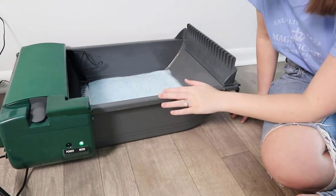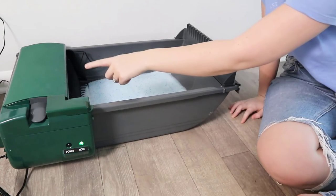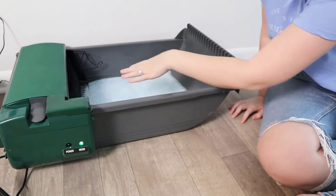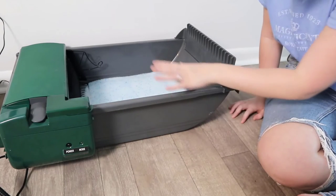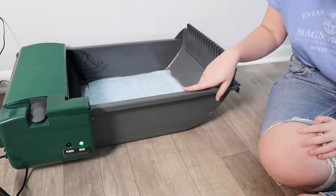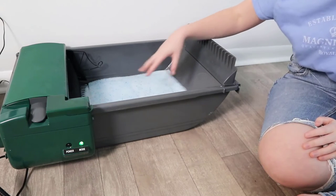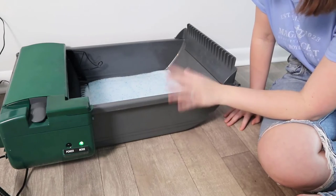As for how often you should clean out everything: first off, it's best to replace the bag every week. As for the litter, it's recommended that you replace the whole thing once a month, mainly to keep down odor — especially since the litter is so exposed. You're definitely going to want to do that, otherwise it can get a little smelly.